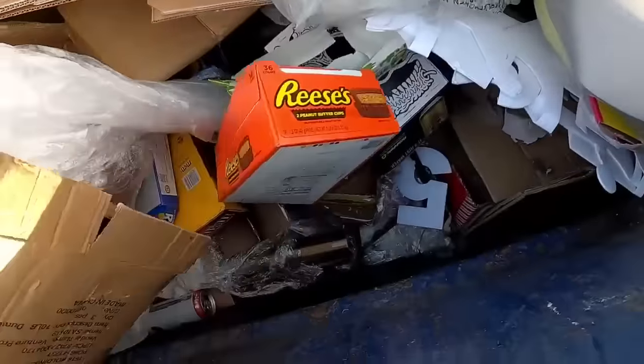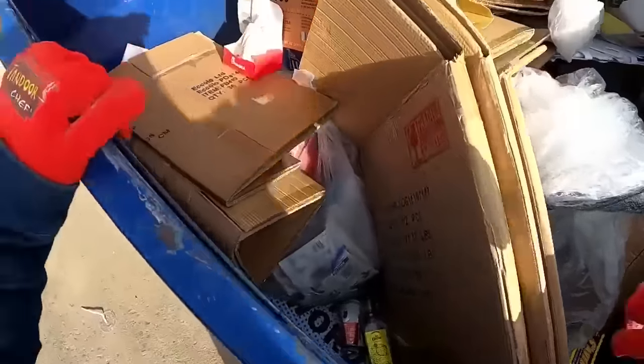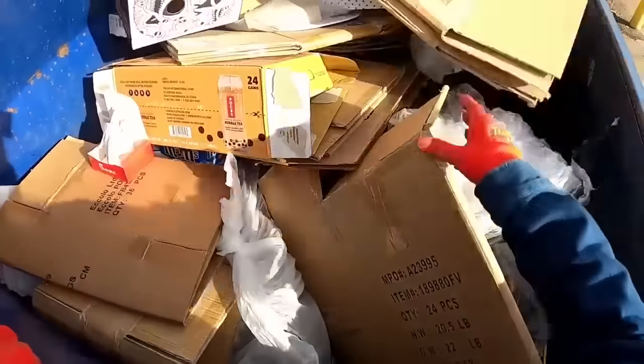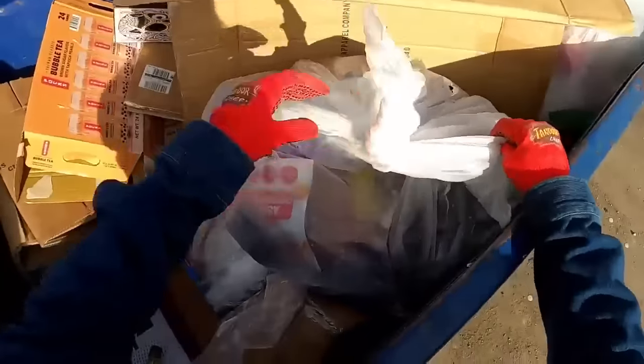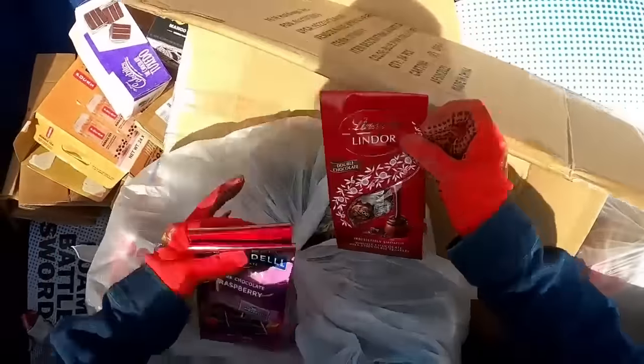Over here by Five Below and I just found this. I keep finding this - Liquid Death, it's water. I'm going to have to check that out. Normally they dump all this stuff out, which looks like they did. But they didn't do anything to the Lindor - they poured out a lot but left the Lindor. Nice, awesome!